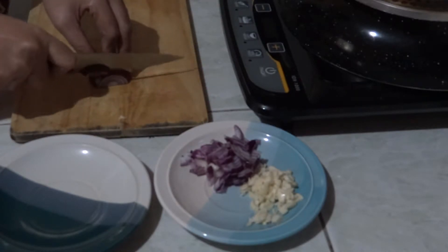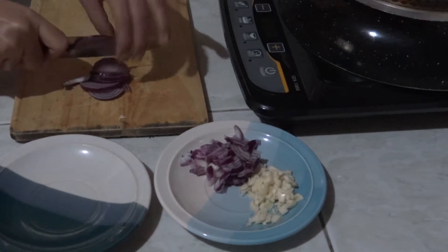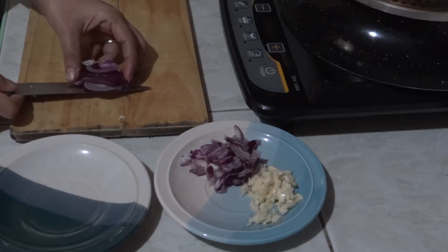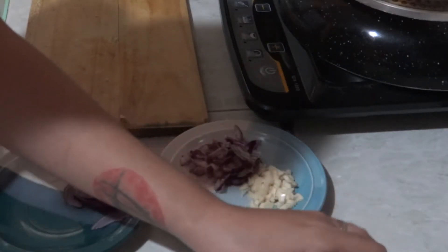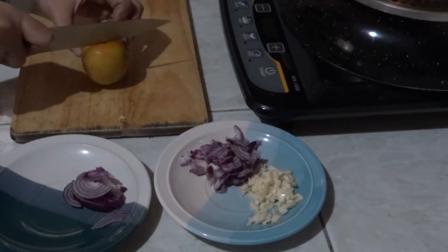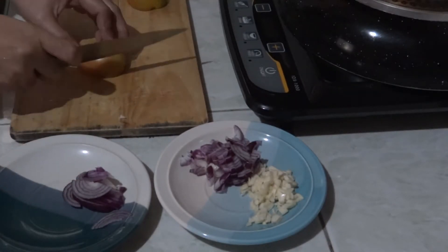And the other half of the onion for the sinigang — just cut it like so. We will also be using one tomato. I normally take out the seeds.